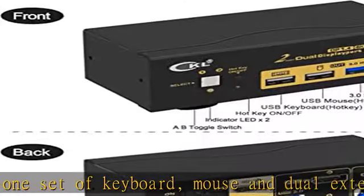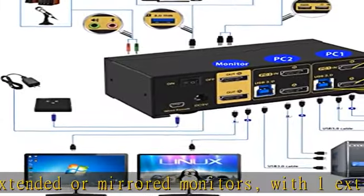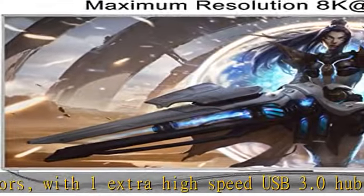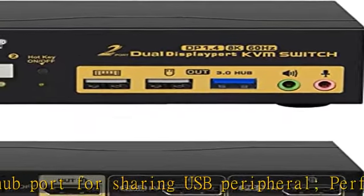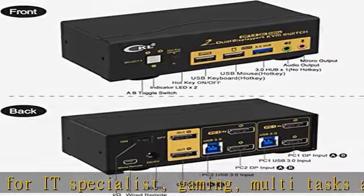Resolution: this DP 1.4 KVM switch supports a maximum resolution of 8K at 60Hz for dual DP input on a single monitor, 8K at 30Hz, 5K at 50–60Hz, 4K at 144Hz, 2K at 144Hz and downwards. Final resolution is also subject to your graphics cards, monitors, cables, and adapters if any, and how those work together.